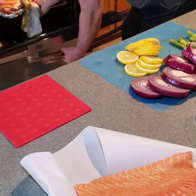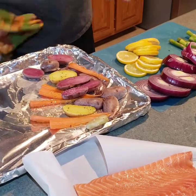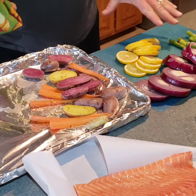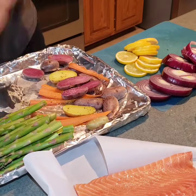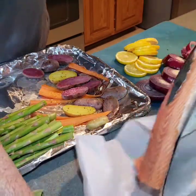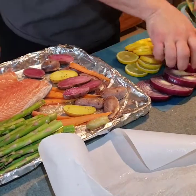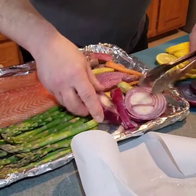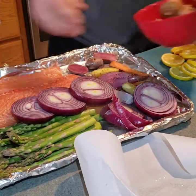All right, the next step — we are going to take this pan. Of course, use all your hot pads and anything you might need. We're adding the other ingredients: the asparagus, the salmon, the onions there for roasting, and the mushrooms.